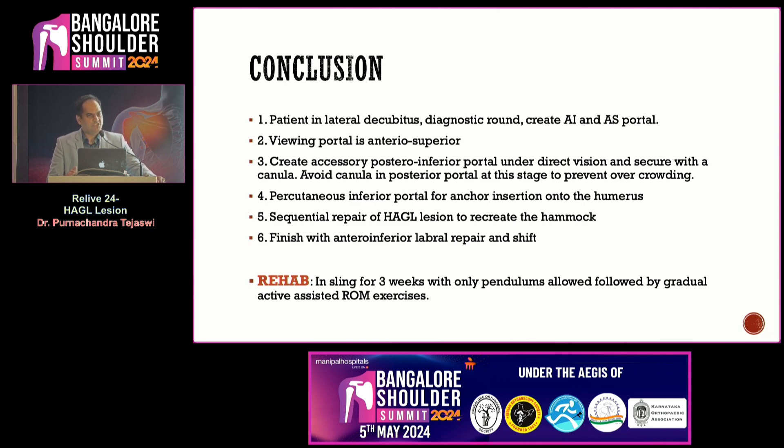Rehab: the patient is in a sling for three to six weeks, followed by pendulums only. Active assisted movement is started from three weeks and active movements are started from six weeks. Thank you.